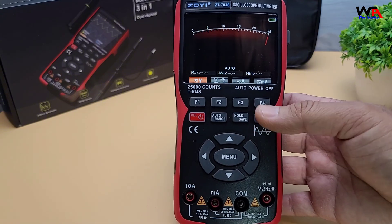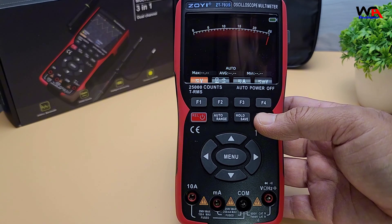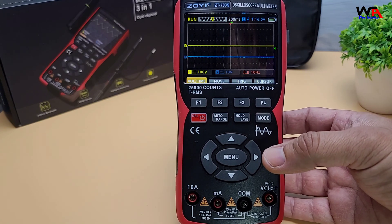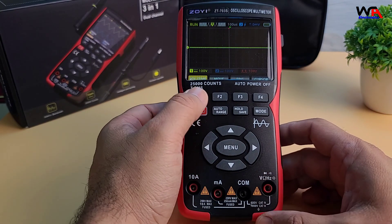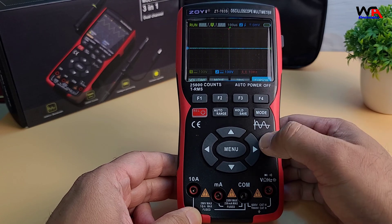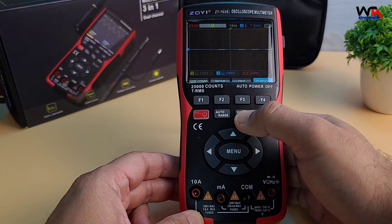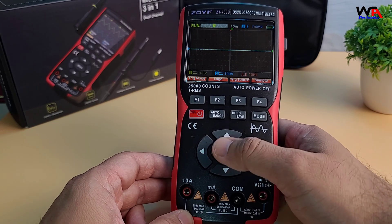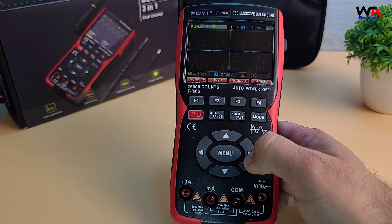Let's dive into the features. As the name suggests, this is a 3-in-1 device — the ZT703S combines an oscilloscope, a digital multimeter, and a waveform generator. Starting with oscilloscope mode: we have a bandwidth of 50 MHz, which is great for a compact scope like this, and a 280 MS/s real-time sampling rate. It also has dual channels, so you can capture and view multiple waveforms simultaneously — a huge plus for testing more complex circuits. Waveforms are clearly visible, and it's easy to adjust the time base and voltage scale. Response time is quick, which is great for capturing changes in signals.